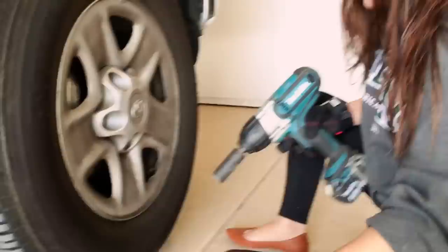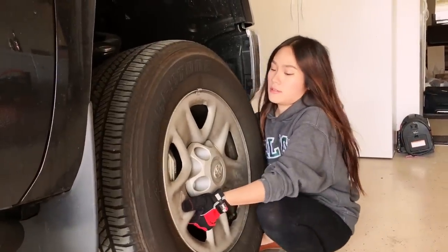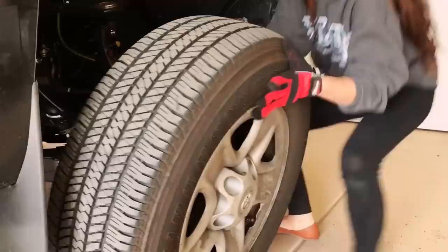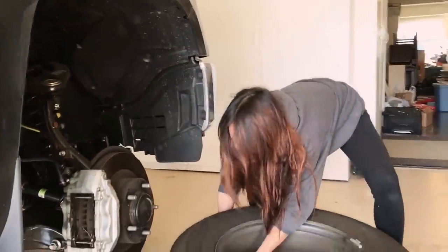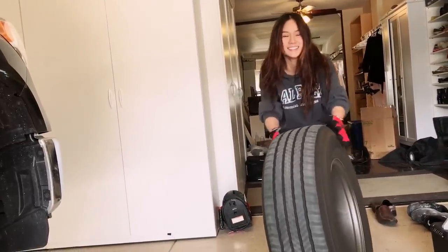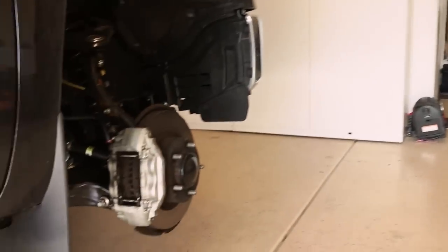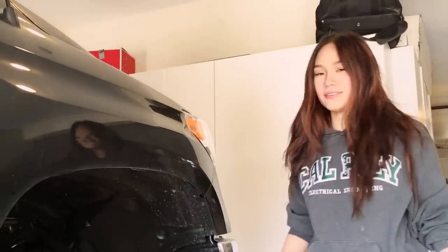All right, fold it out to the bottom. All right, here we go — roll it out, put it right here. First wheel off, three more to go.